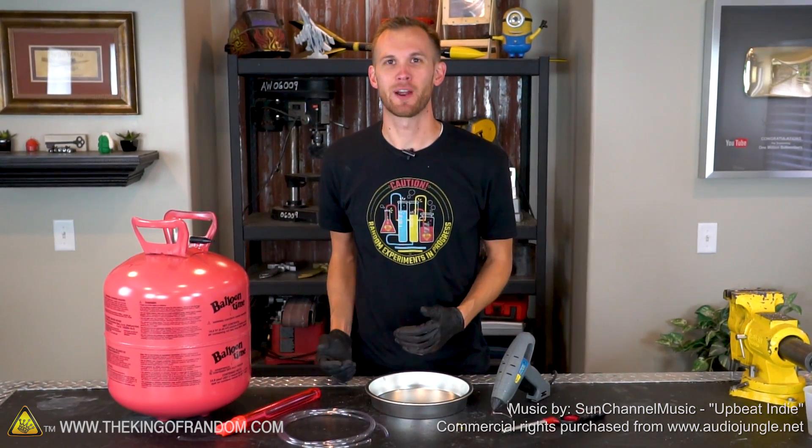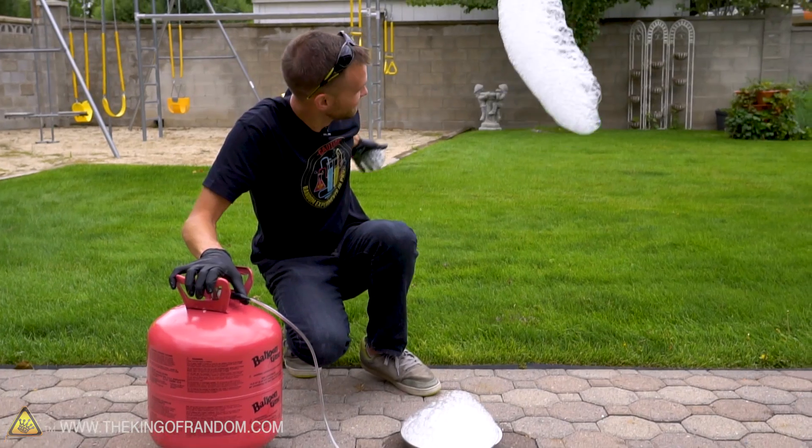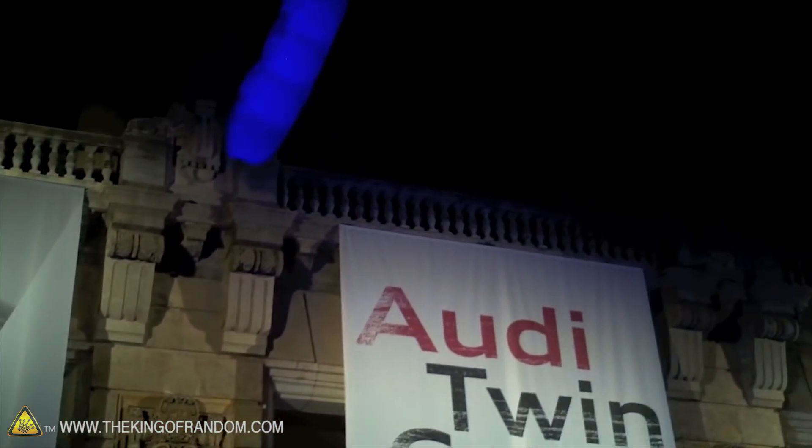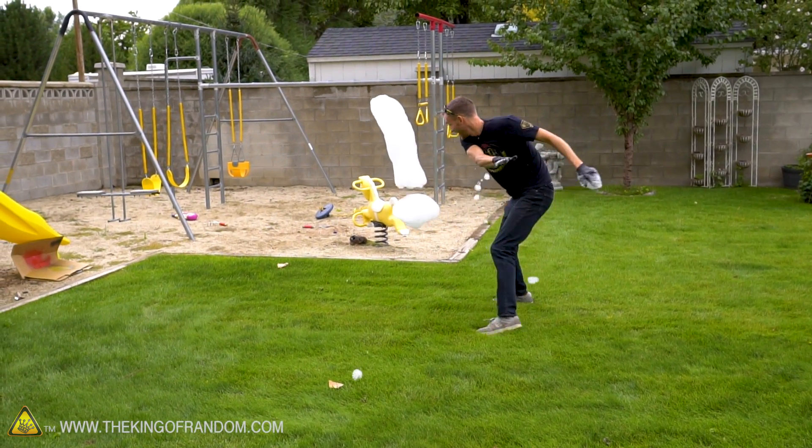Hey guys, welcome back. I'm Nate with the King of Random, and today we're going to make a fun device that makes bubble foam balloons that float into the air. Similar devices are used to make floating foam shapes that serve as advertisements, but I really just think that they are fun to make and play with.